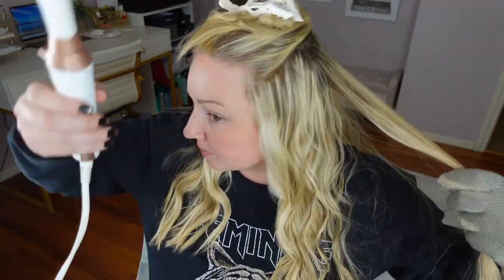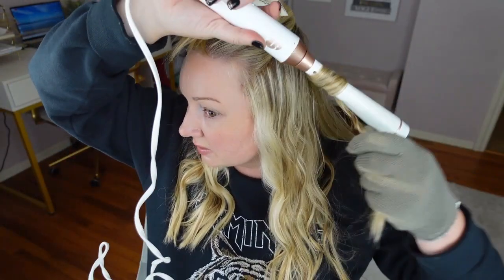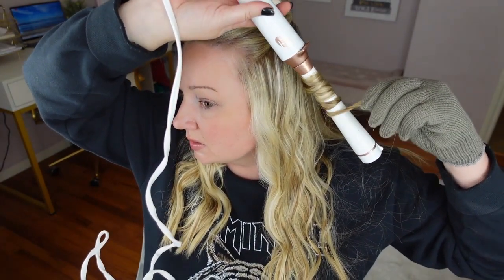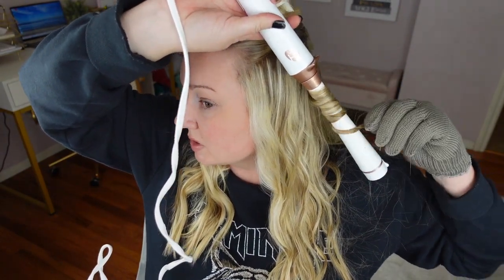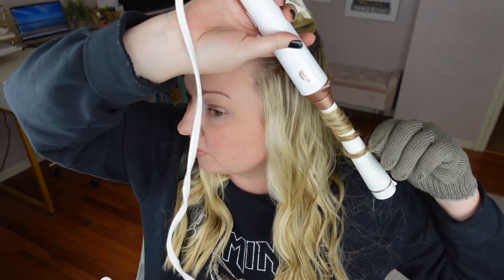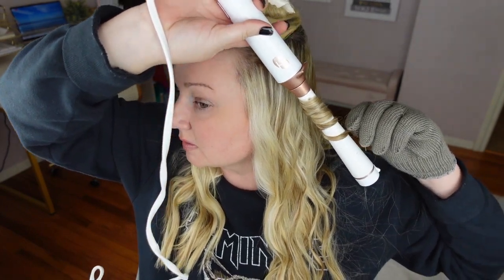I could never go back to a curling iron — the wand is so much better. I think it gives more volume at the top as well. I just like the way the curls look. I like this loose beach wave look. I like it curly, but I don't want it too ringlet curly. These look the best — it's like enough curl, but not too much.